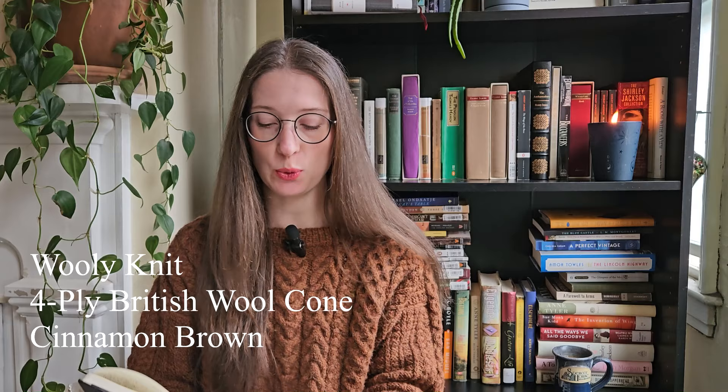My first finished object is what I'm wearing right now. This is the Nakraga sweater by Alice Starmore. It was knit in Woolly Knit four-ply British wool cone. The color is cinnamon brown. It is 100% British wool. It is a fingering weight, but I held it double to make it a DK to match the gauge for the sweater. The needles I used were US 4 or 3.5 millimeters for the ribbing, and US 6 or 4.0 millimeters for the body and the arms. I did the second size. The only modification I did was the ribbing on the sleeves, body, and collar — I did a 1x1 rib instead of what the pattern called for, which was a bit of a cable pattern. I just preferred to have the regular 1x1 rib.